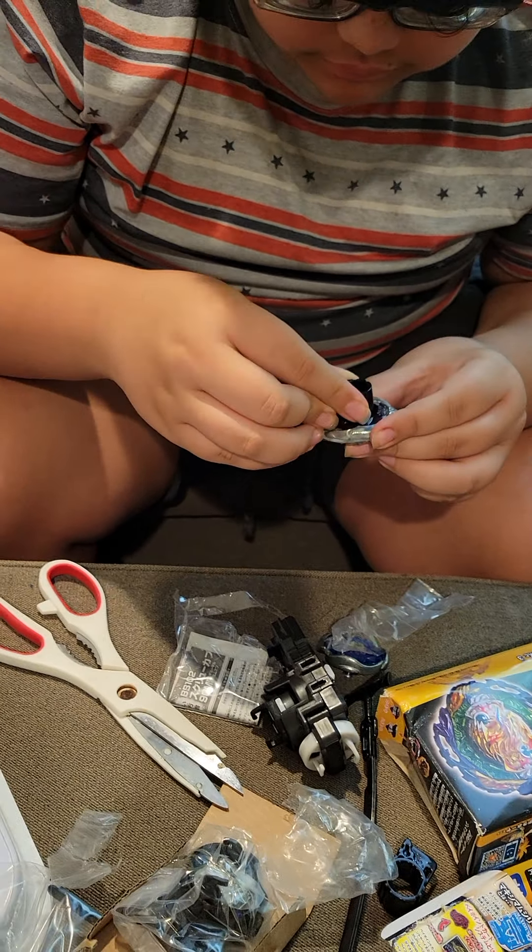Here is Samurai E-Fraid. It doesn't have the sticker on, so I'll just stick it on.